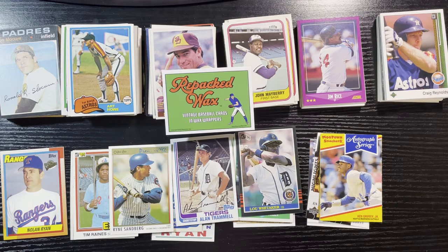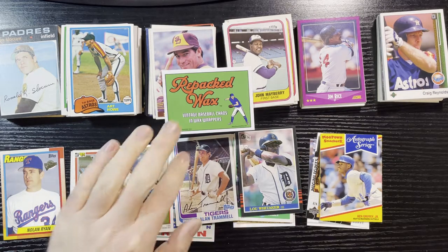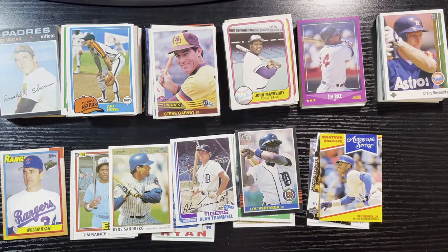I did order the 1970s-themed Repacks Wax boxes — nothing but '70s cards — which I collect a lot of, so we'll be opening those here in the near future. Hey, thank you for watching. Subscribe to my channel if you like my videos and reviews. Leave a comment — do you think I got a good deal, or is it trash? I appreciate your feedback, and give it a thumbs up. Retro Robbie here signing off, and remember: collect what you love.